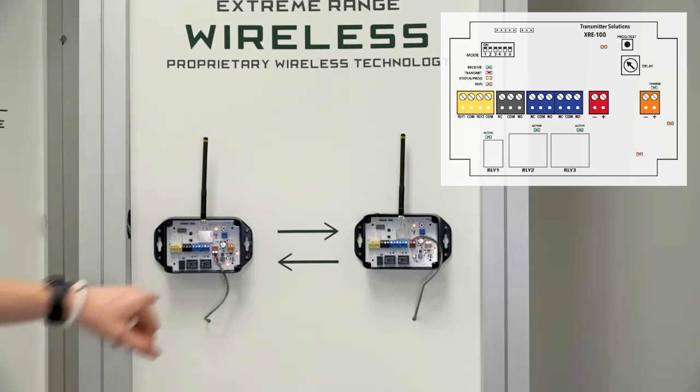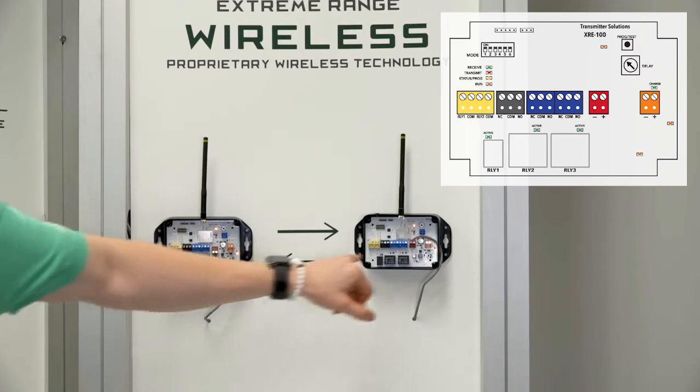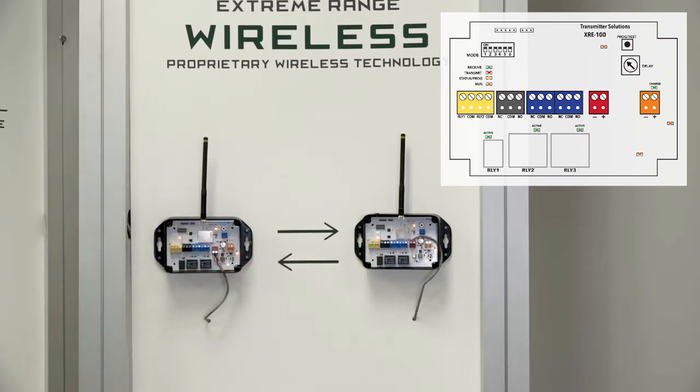We also have a black terminal strip on both devices and a third relay — this is what we call our alert relay. The alert relay was put in by request and now comes stock with the unit. This allows you to monitor cut wires, power loss, or grounded wires. So if you have something out in the field and you want to make sure wires haven't been cut or the line hasn't been compromised, you can use the alert relay.